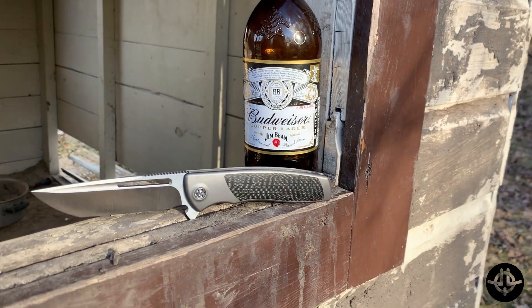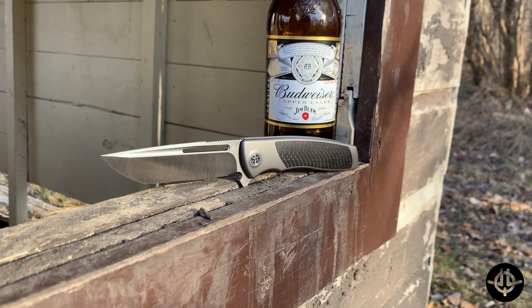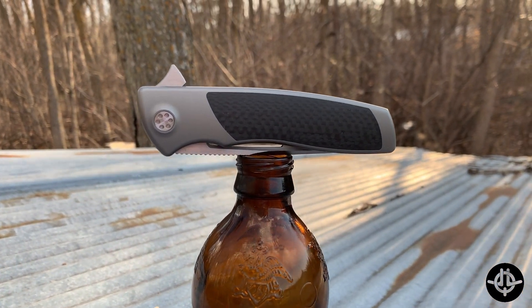I have the Japanese tanto. It comes in two other variants and also other blade and handle configurations. We have the Japanese tanto which I personally ordered, the American tanto, and a drop point blade shape. This also comes in a carbon fiber inlay — of course that's what I ordered. You also have a really cool embossed handle and an aspirated handle as well. Very cool combinations you can get when you're able to pre-order it.